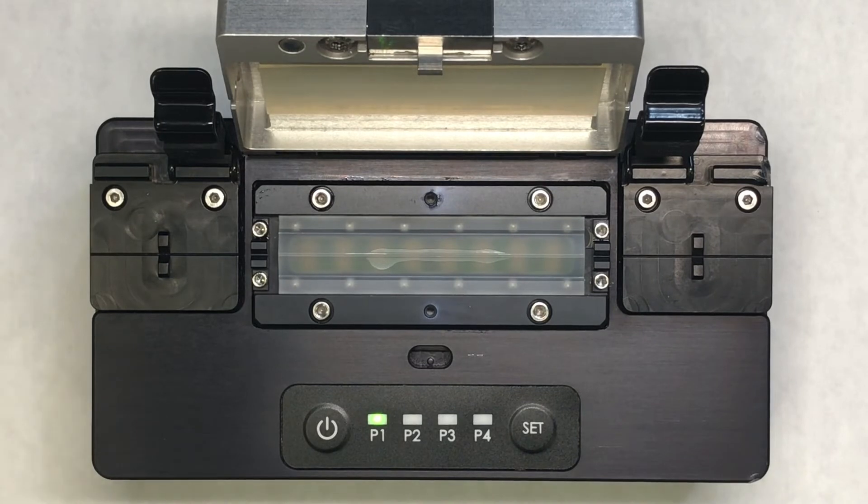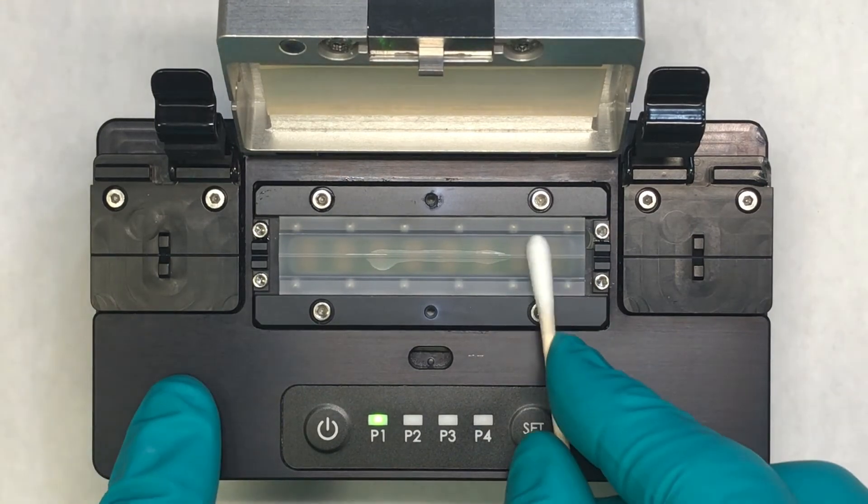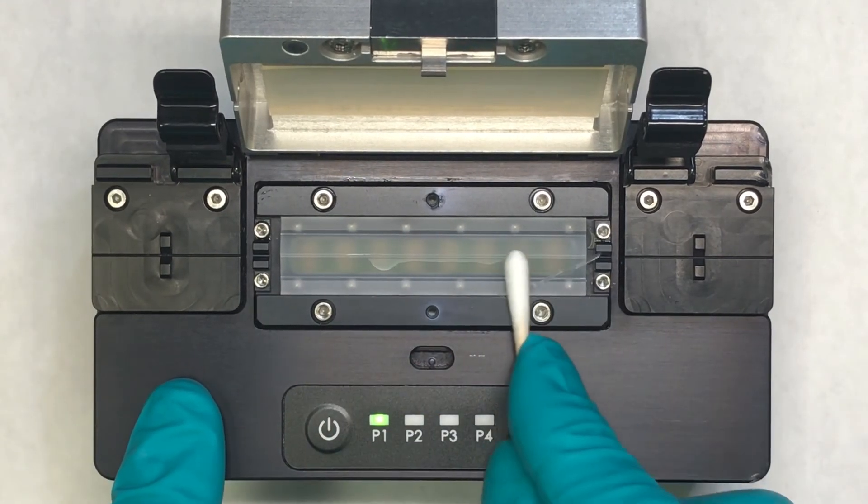And when we're done, simply use something soft like a cotton swab to remove the extra material off the top, just like so.